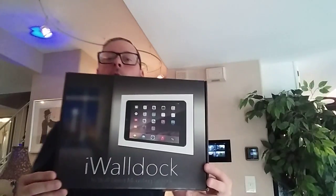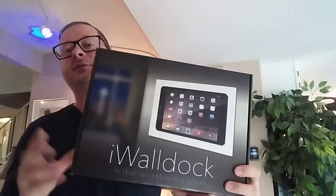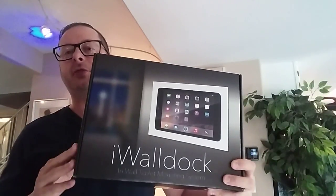The hole is already cut and I'll discuss the tools you're going to need. But before we do that, let me just show you the box. I never really get too excited about the box, but here it is — the iWallDoc. This one is made for the iPad mini 1, 2, and 3.